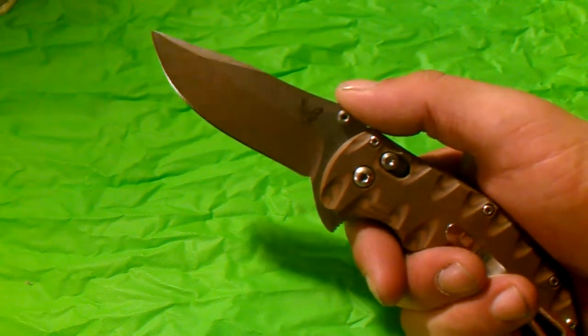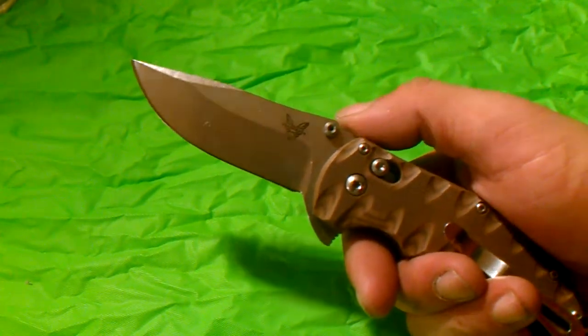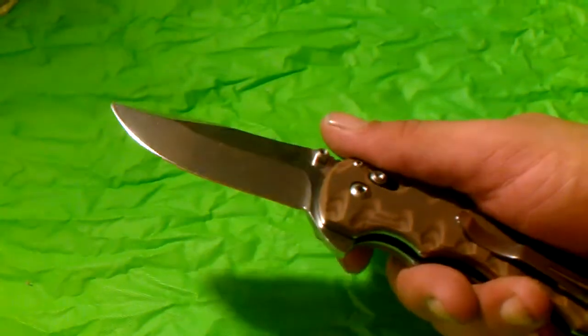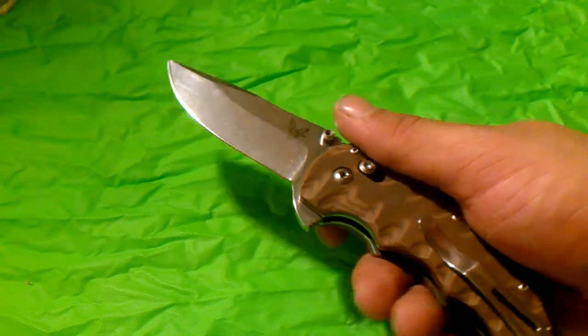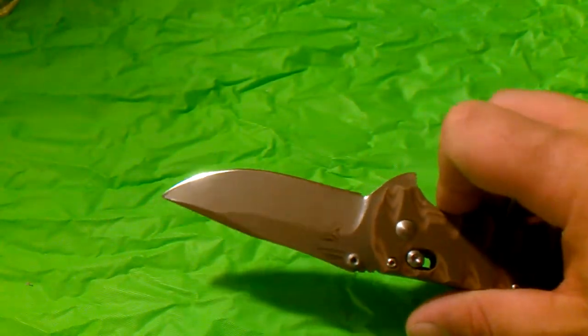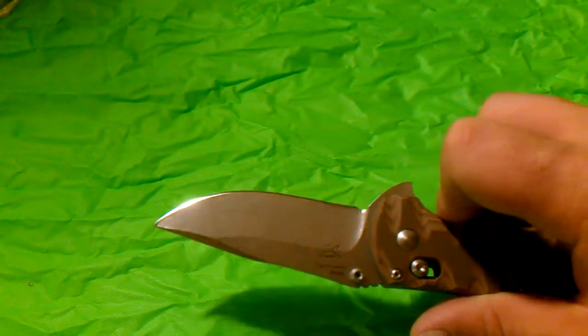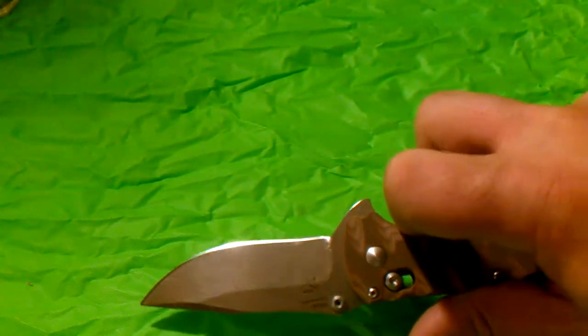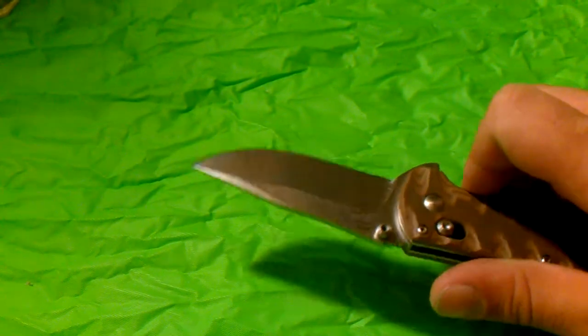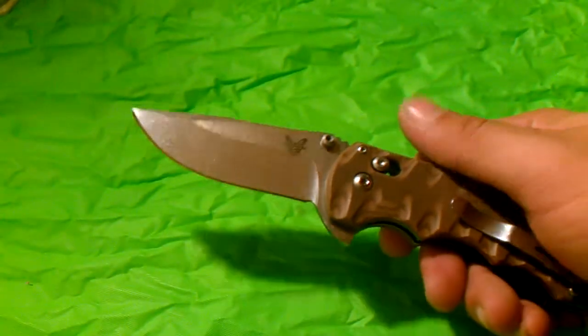The blade is 154CM steel, which has really impressed me. I've never had a super-steel knife before, and it took me days to sharpen it correctly — to reprofile it all and get it right. The edge is not quite a mirror polish; if you look closely you can still see some sharpening scratches. But this thing takes a polish like you wouldn't believe, gets sharper than you would believe, and stays sharper than you would believe.